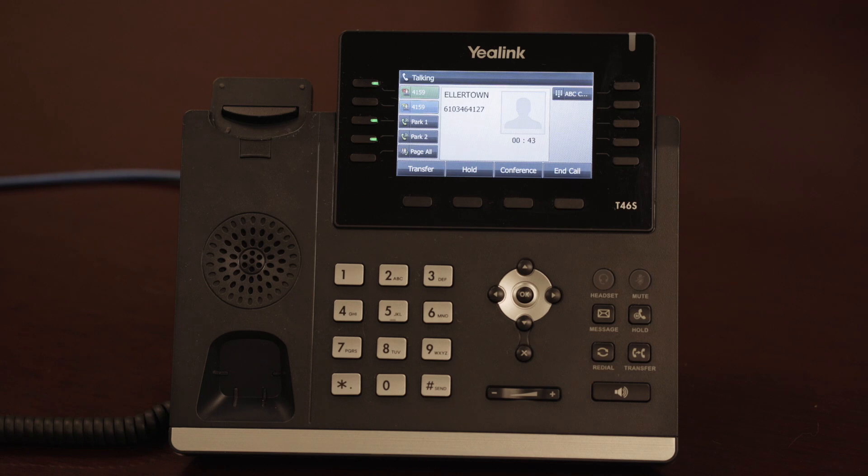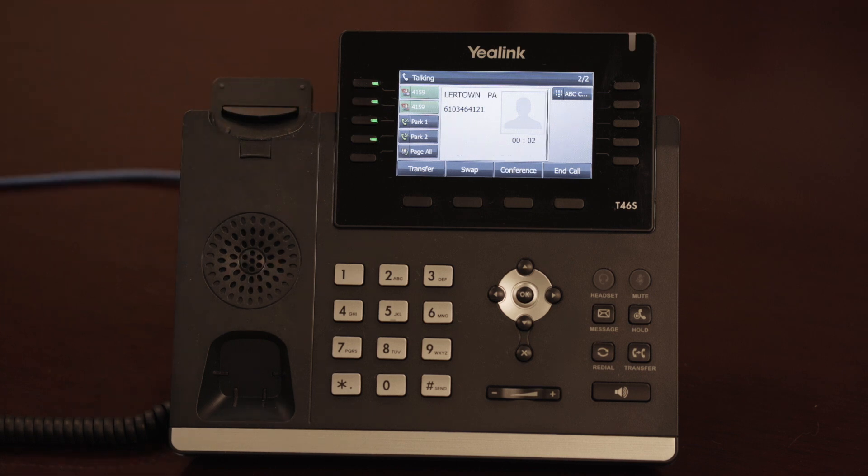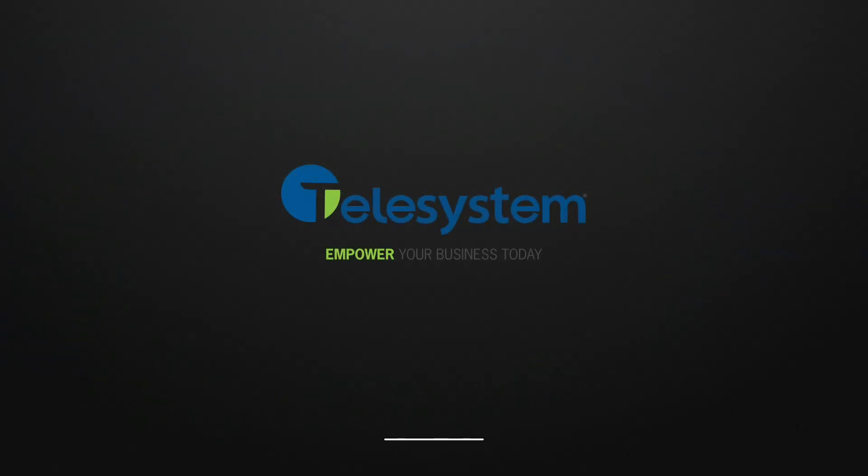If you're on one call and a second call comes in, your second line key on the top left will blink and you'll see the incoming caller ID displayed on your screen. To answer the second ringing call, press the second line key. The first will go on hold automatically. The slow blinking light on the line key will indicate that the call is on hold, and the solid light indicates that the call is active. You can go between calls simply by pressing the line keys.